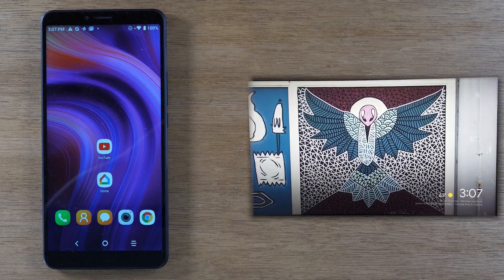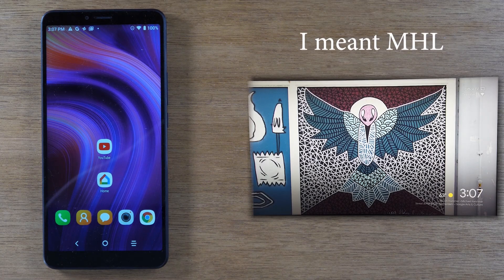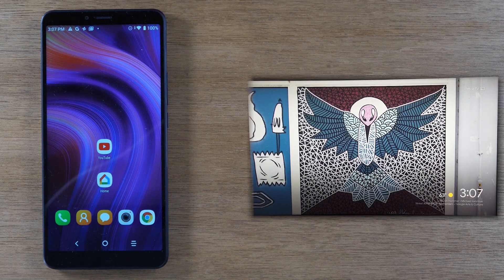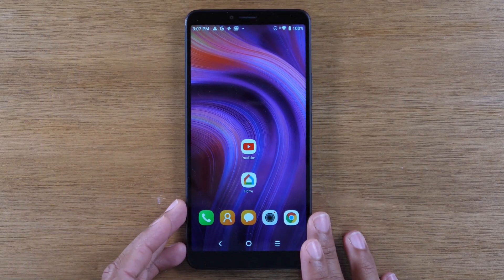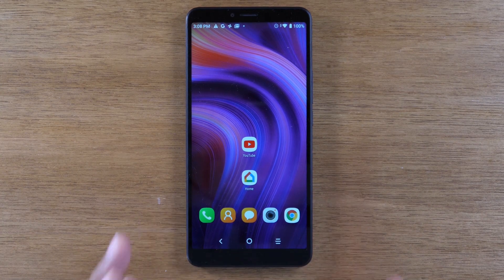Some of you are probably asking about just plugging the phone into a cable and then into the TV. Unfortunately, this phone does not support MHL, which is the type of technology you need to plug a cable directly from the phone to a TV. The only real way to mirror is by using screen mirroring or screen casting with the Chromecast, Roku, or Fire TV Stick. I hope that manufacturers will soon include this technology so you can just buy a cable and plug it directly. These are the only options available.